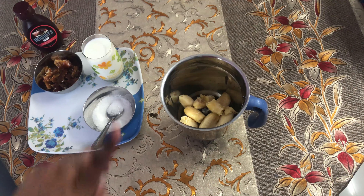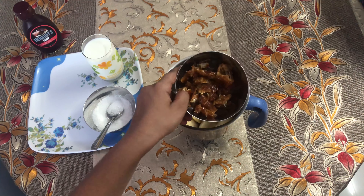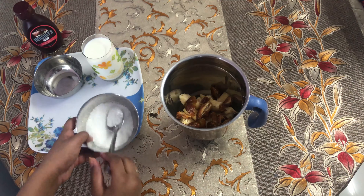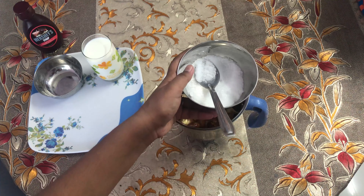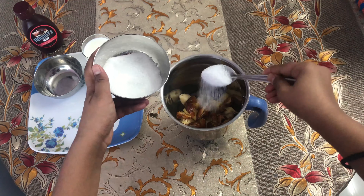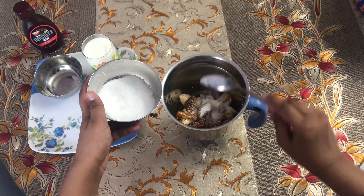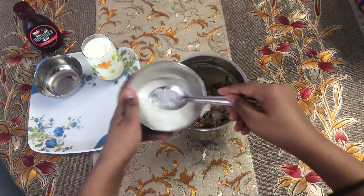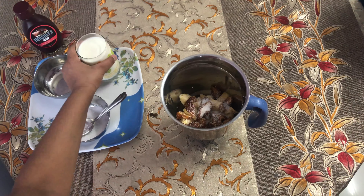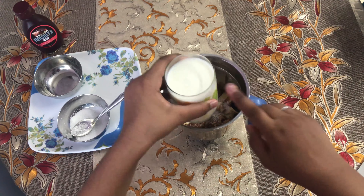Now, to this add your dates. And to this, I am going to add a little bit of sugar — about 1 and a half teaspoons. And then to this, I am going to add milk. One glass of chilled milk.